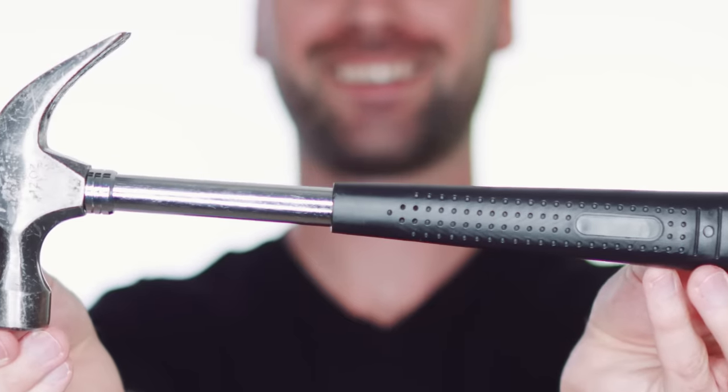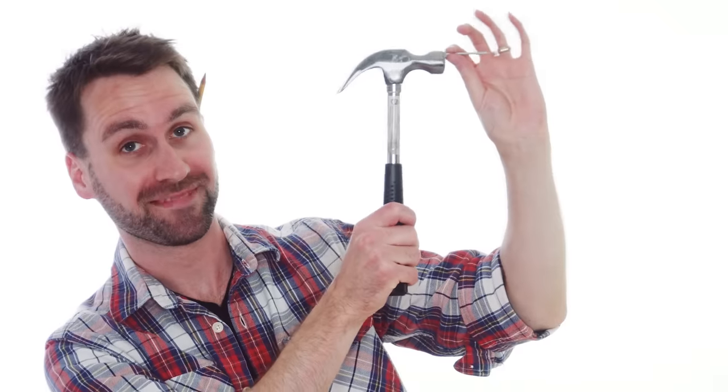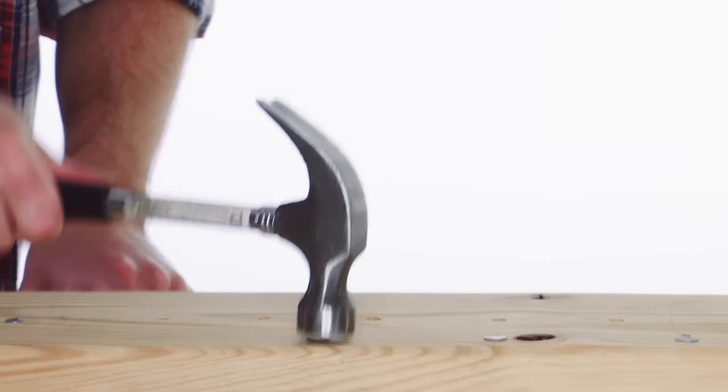Hammer! I've got a hammer, I've got a hammer in my hand. Let's pound some nails in the wall, it's my favorite tool of all. I've got a hammer in my hand.